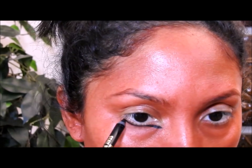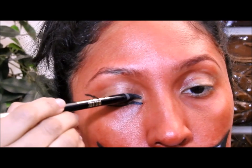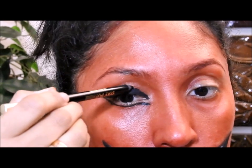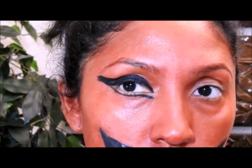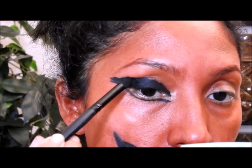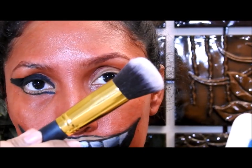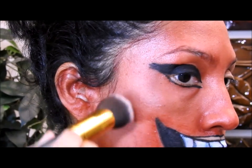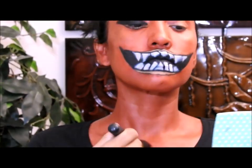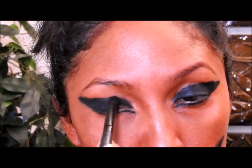Voy a coger un lápiz de ojos negro y lo voy a poner aquí, voy a dibujar esta raya y la voy a dejar por el momento. Luego voy a poner el mismo lápiz en el resto de mi ojo. Luego voy a coger una sombra negra mate y la voy a poner por encima del lápiz. Antes de que me olvide, voy a coger una sombra roja oscura y un cepillo grueso y lo voy a poner por encima del colorete para sellarlo — también pueden utilizar un rubor si no tienen sombra roja.